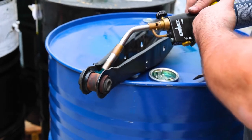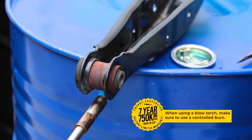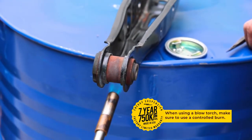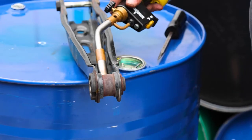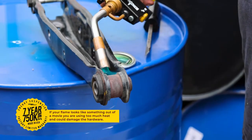If you are considering upgrading your OEM bushings to a set of Energy Suspension polyurethane bushings, it is important that you have a good understanding of the proper methods for removing the stock bushings. In this video, we are going to show you the proper method for removing stock bushings using fire.